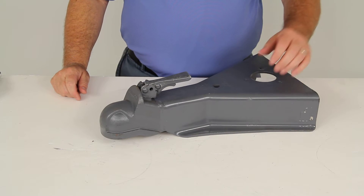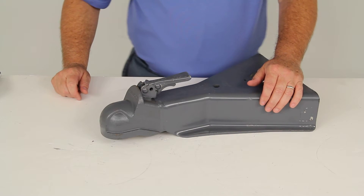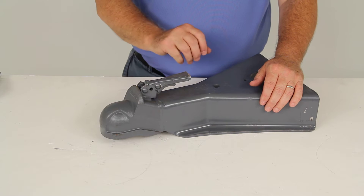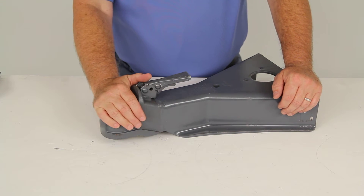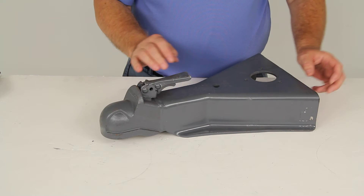Today we're going to review part number BD44125W0317. This is the Bulldog heavy-duty cast head coupler for an A-frame coupler.